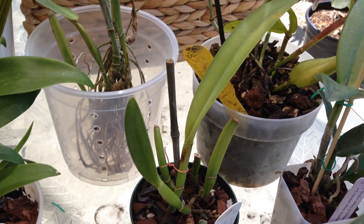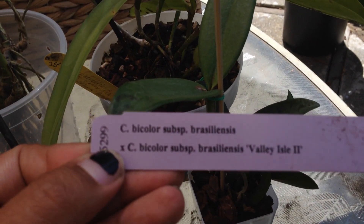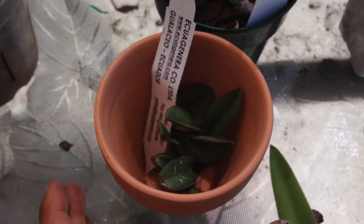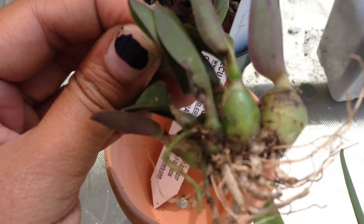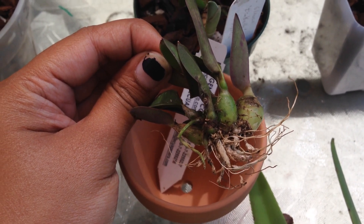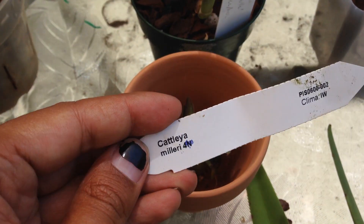This guy is Brassavola glauca, and then next to it here is Cattleya bicolor. And this tiny little guy — let me pull it out because look at these pseudobulbs, they're so cute. This is Cattleya milleri, and this is one that grows on rocks — it's a lithophyte. I'll show you the tag real quick.